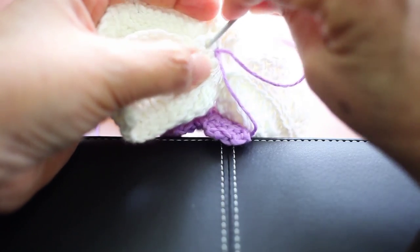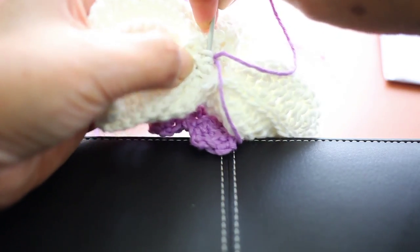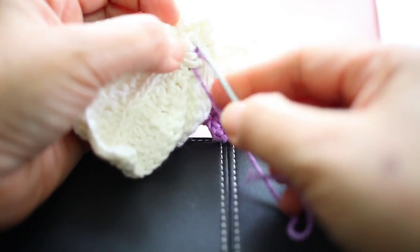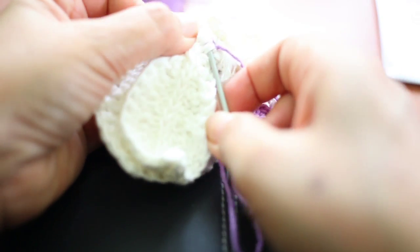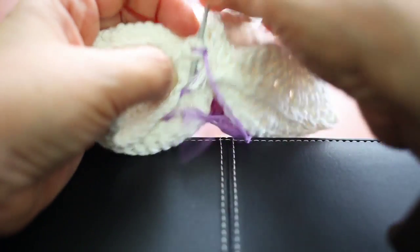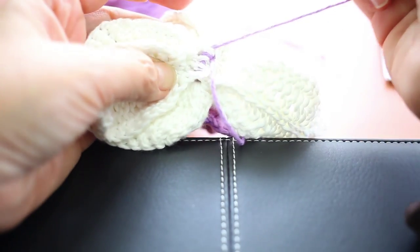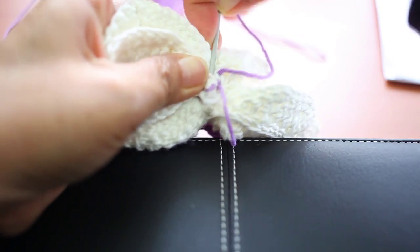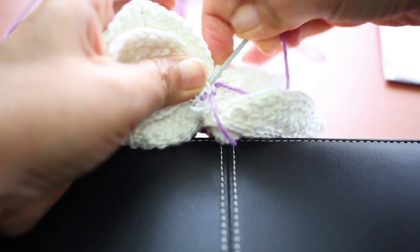Now a few more rounds, and then I will finish this. And one more — one more go back. And then I'm done.